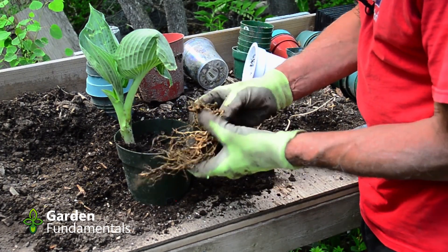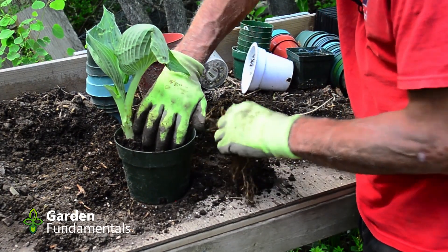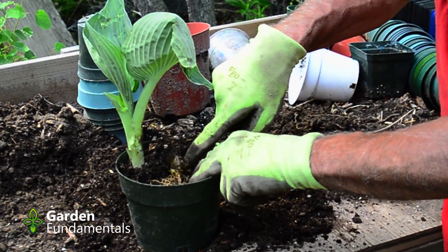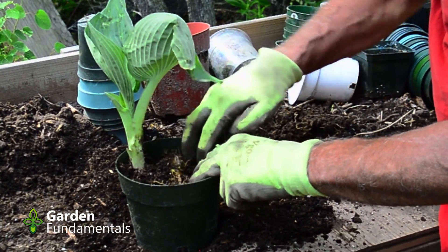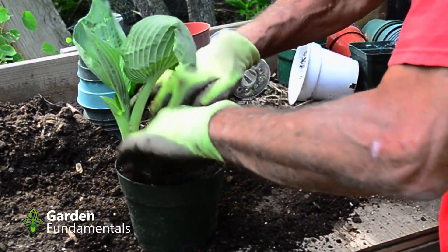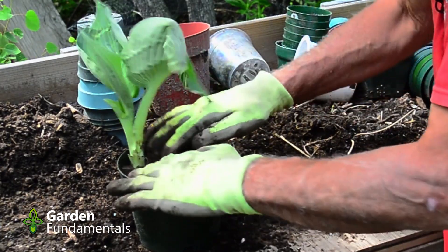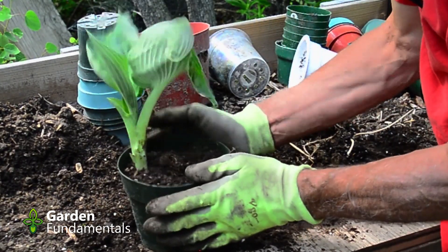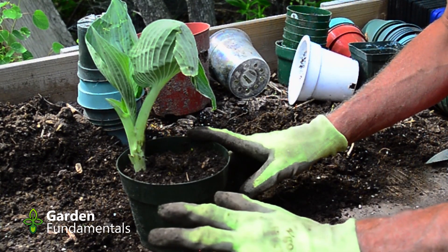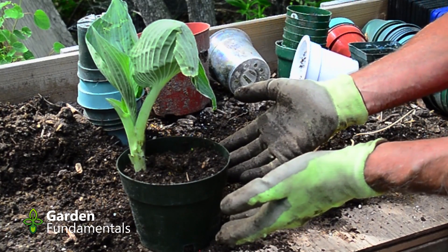The other side has a nice root system, so we'll just take some of this soil out on this side and get the roots in nice and deep. This new growing tip we'll leave above the soil line. A bit of water, I'll put it in part shade, and I'll bring you back in four to six weeks to see what's going on underground.